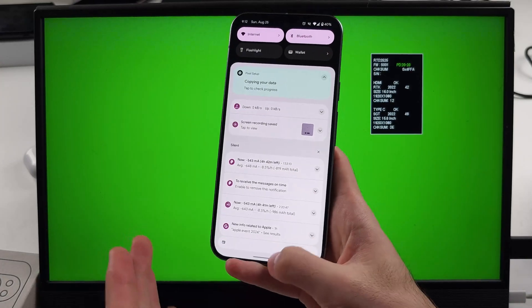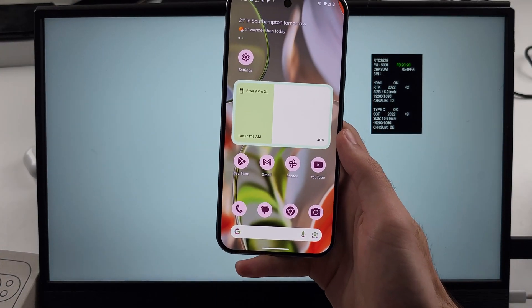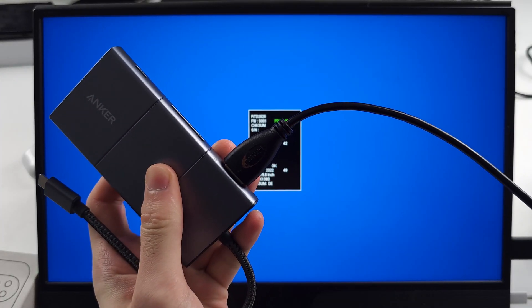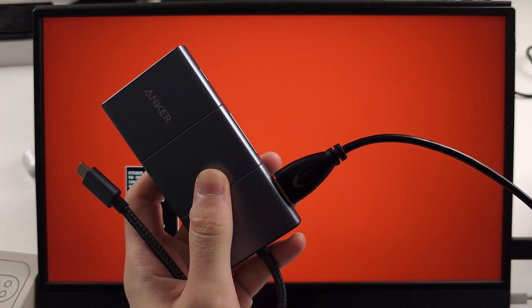The reason I have this monitor in the background is because the Google Pixel 9, for the first time in nine generations, now supports HDMI output. You can use your HDMI cable, connect one end to the phone and one end to the TV, and you can fully mirror the screen with HDMI output.